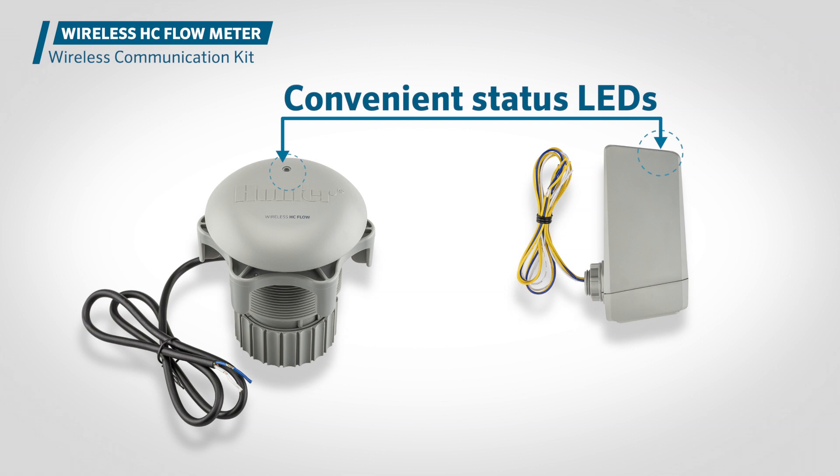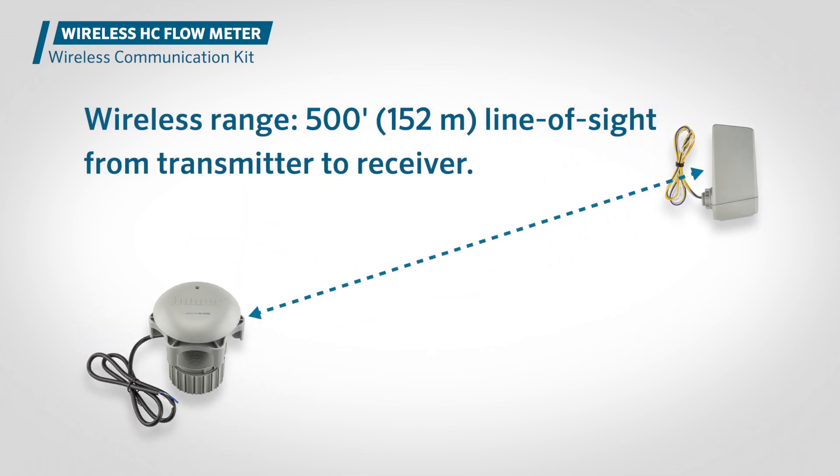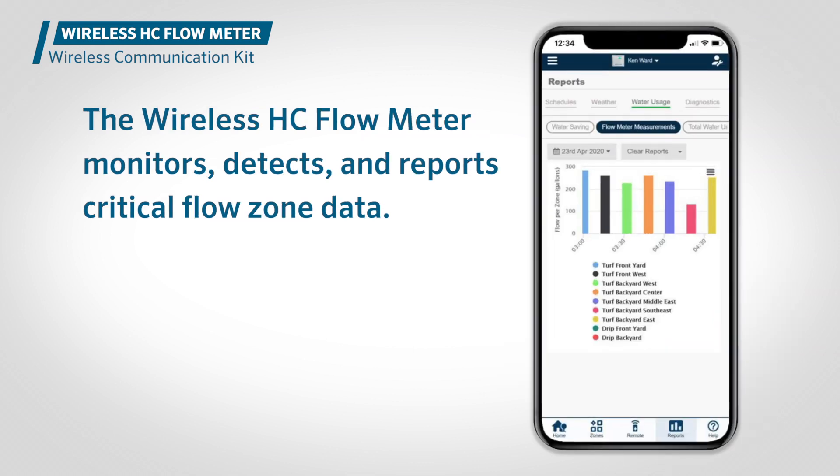The receiver is powered by the controller and transfers the flow data to the cloud-based HydroWise software. Convenient status LEDs on both the transmitter and receiver provide visual confirmation that the system is reading flow and communicating properly. With a 500-foot (152-meter) line-of-sight range from transmitter to receiver, the wireless HC flow meter provides a flexible, license-free solution for quickly and easily adding flow monitoring capabilities to HydroWise control systems.